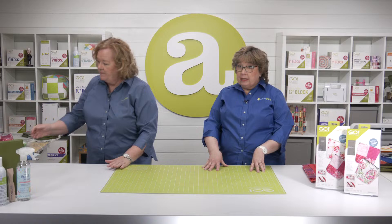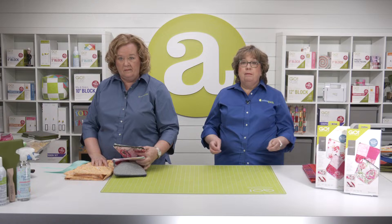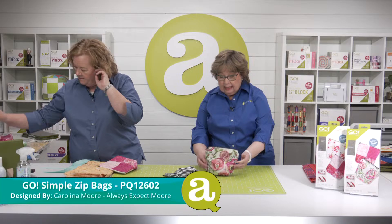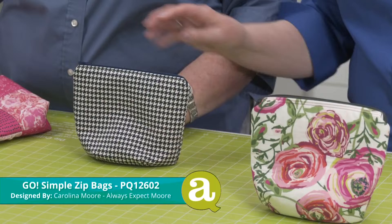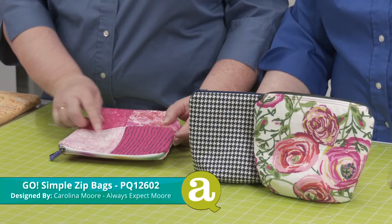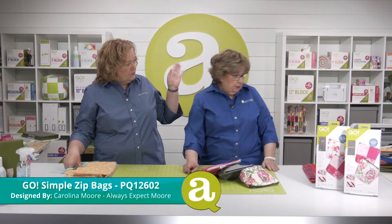Now seems like the perfect time to show off some of the bags made from Carolina's patterns. We've got her Go Simple Zip Bags — you can see the rounded corner and she's done the darts, which gives it a fun shape. These don't always have to be solid — you can use your orphan blocks and make them. This one has a fancy zipper.